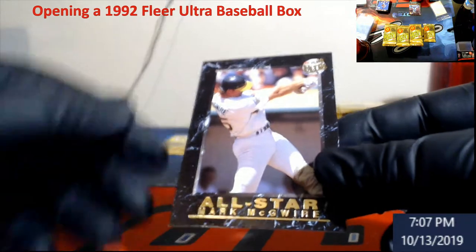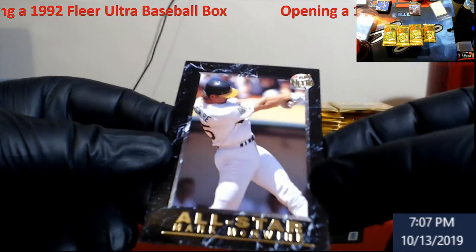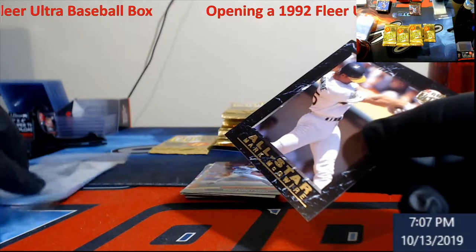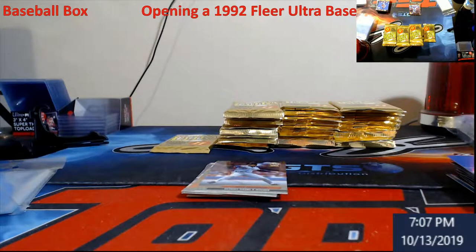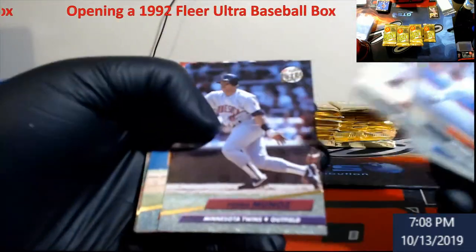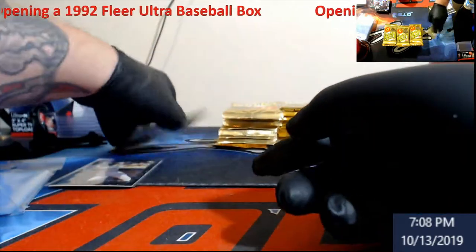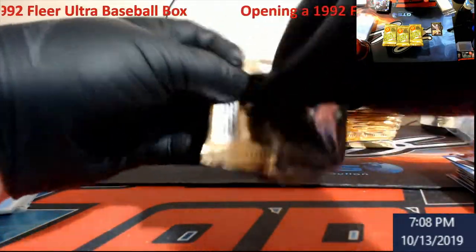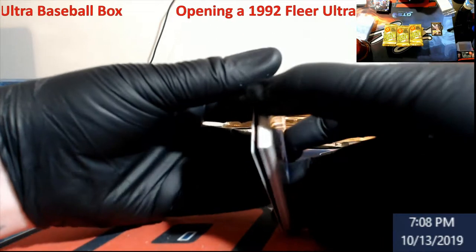Mark McGwire — very off-centered left to right as you can see. Somebody down the road might need that for a set. This is the first one out of the box out of 20. We used to have these building sets all the time — this was like the cool thing. Like I said, it's hard to find the perfectly centered ones. There's a lot of McGwire collectors out there who might really like that more.